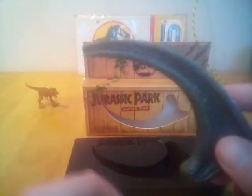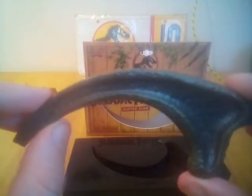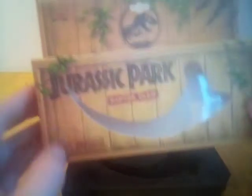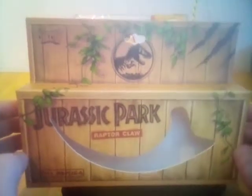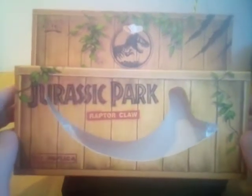I'll be able to glue it back on, but yeah, we'll get into that in a bit more in a minute. After we look at the rest of the packaging — yeah, not happy about it. The packaging is what you'd expect from Dr. Collector; it's quite nice. I would say that really you're paying for the packaging as opposed to the actual piece itself.